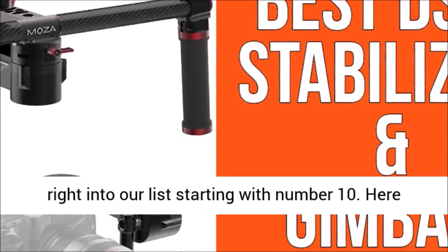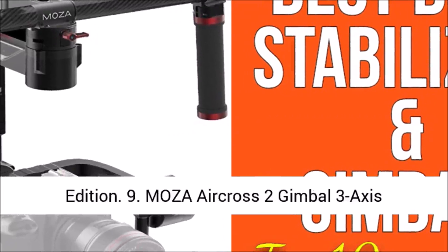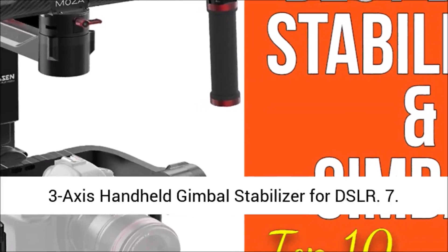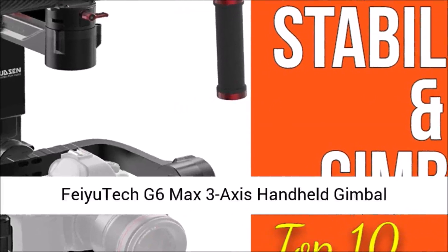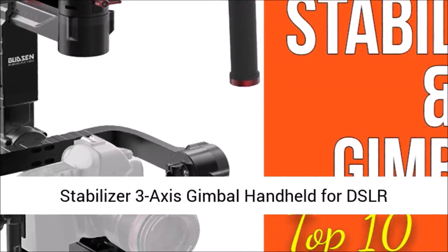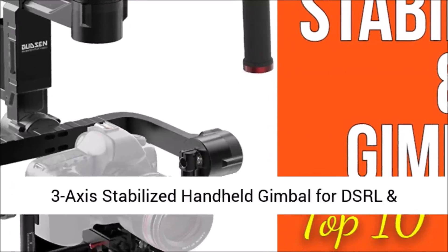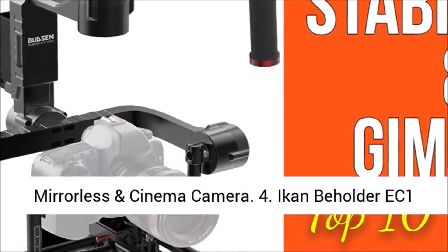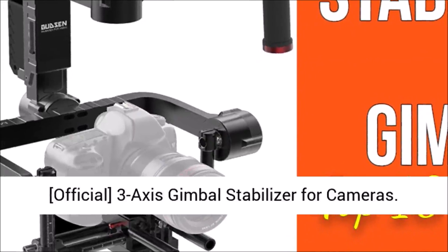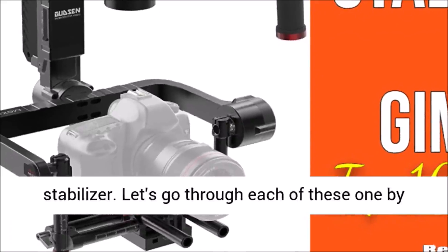Here are the top 10 best DSLR stabilizers and gimbals: 10. Roxant Pro Video Camera Stabilizer Limited Edition. 9. Moza AirCross 2 Gimbal 3-Axis Stabilizer for DSLR. 8. Zhiyun Crane Plus 3-Axis Handheld Gimbal Stabilizer for DSLR. 7. Feiyu Tech G6 Max 3-Axis Handheld Gimbal Stabilizer. 6. Zhiyun Smooth 4 3-Axis Smartphone Gimbal Stabilizer. 5. DJI Ronin S Camera Stabilizer 3-Axis Gimbal Handheld for DSLR mirrorless cameras. 4. Feiyu Tech AK4500 3-Axis Stabilized Handheld Gimbal. 3. Moza Lite 2 Premium Kit 3-Axis Motorized Handheld Gimbal. 2. Zhiyun Weebill S Official 3-Axis Gimbal Stabilizer for Cameras. 1. Zhiyun Crane 2 Gimbal. Let's go through each one by one.